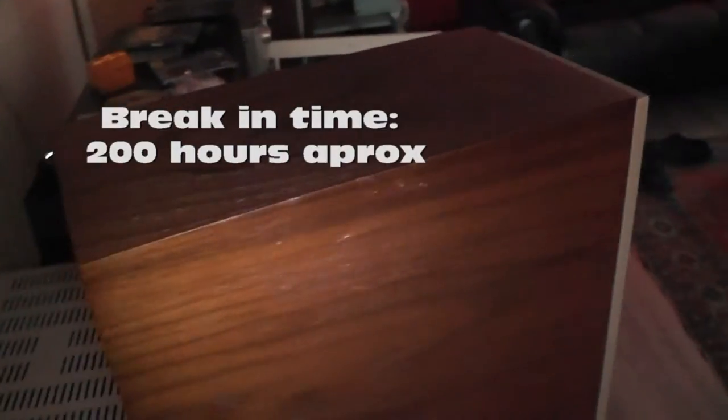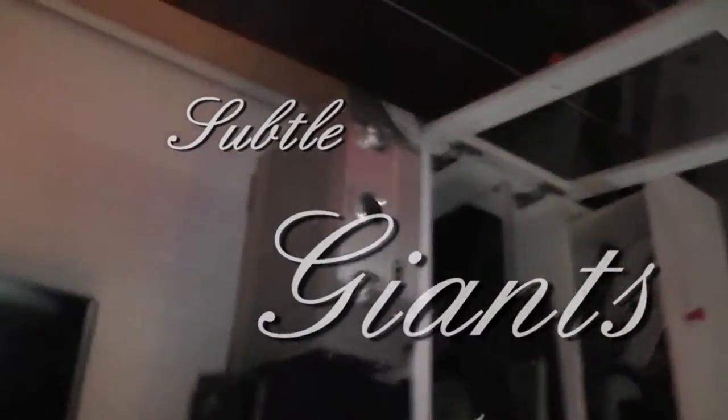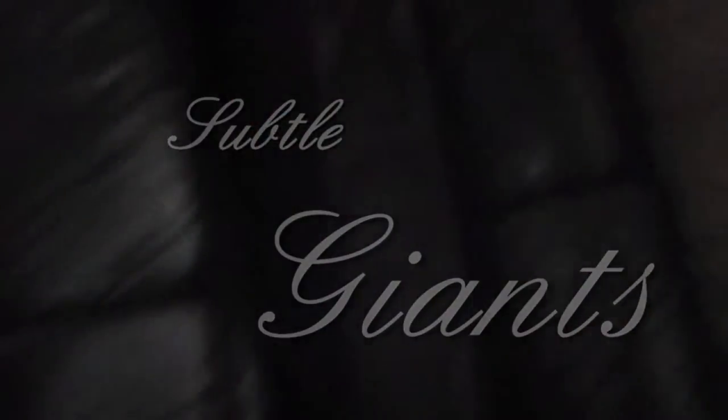After approximately 300 hours the speakers were ready to be listened to, and wow — these speakers create a sound image like I've never heard before, especially at higher volumes. The speakers really show off what they are capable of. The Mantra 70 really has strong bass, and an even stronger midsection, and a dark treble sound to finish everything off. I call these speakers the Subtle Giants because even at extreme volumes these speakers are never uncomfortable to listen to. They have a very warm and gentle sound which works very well for, well, everything.